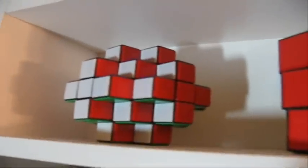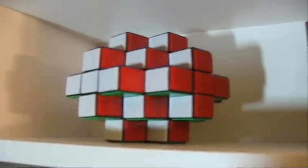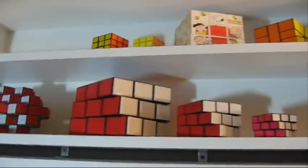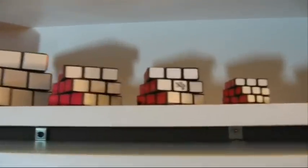This one is another custom I made. I call it the Cuber Cube, because it looks like the game. And those are all cubes in different sizes. We got the big 3x3, normal 3x3, a little smaller, a little smaller, and very, very small.